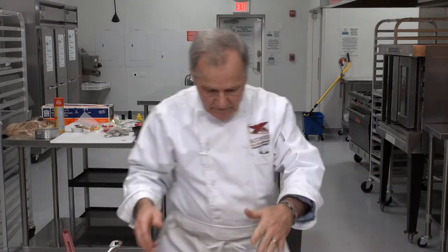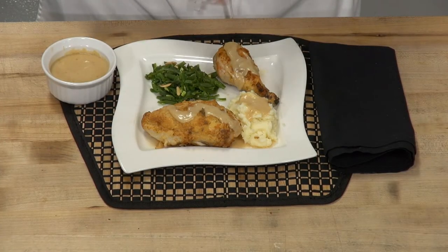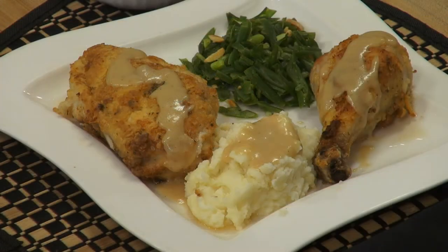Basically, another classical comfort food — mashed potatoes, a little green beans almondine, a little sauce on the top and a little sauce on the side. And you're ready to impress your family and friends. Thank you for coming to LearnToCook.com.